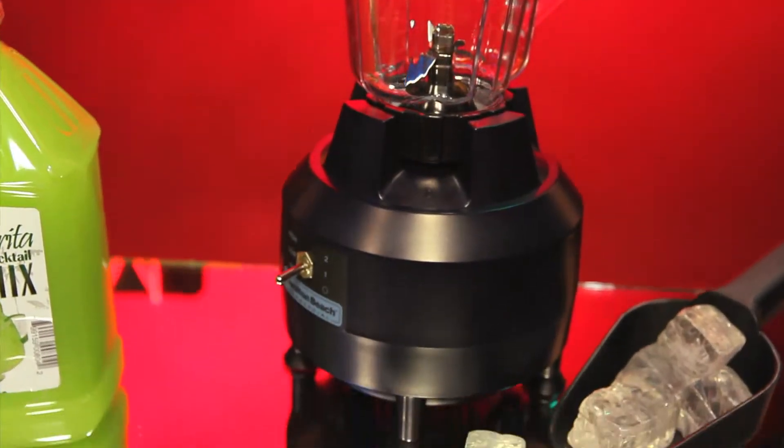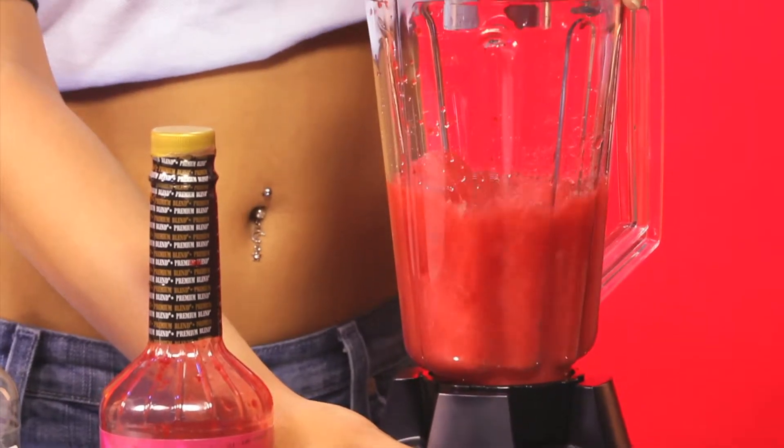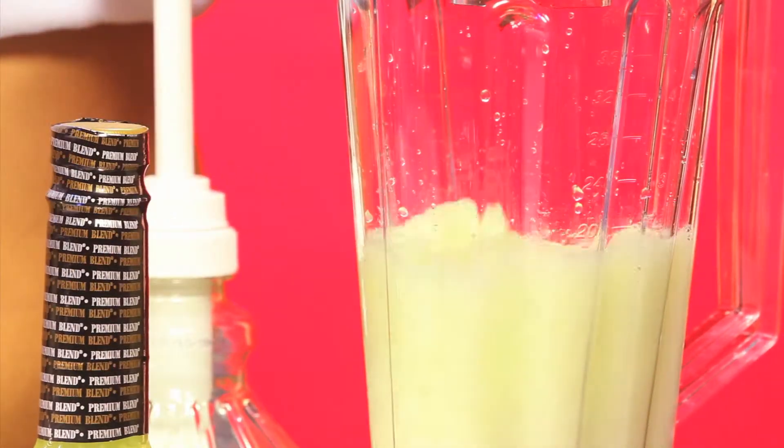Some are served frozen and the blender is the tool for their preparation. Bar blenders are automatic — all you need to do is set them for the amount of drinks you are going to prepare. If yours is not automatic, just blend for 5 to 10 seconds to prevent the cocktails from liquefying.